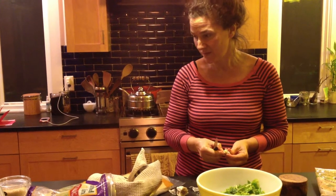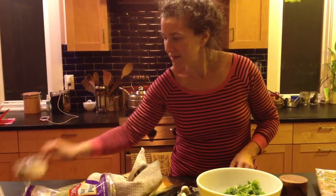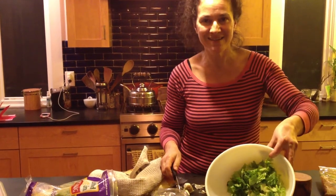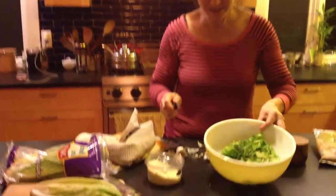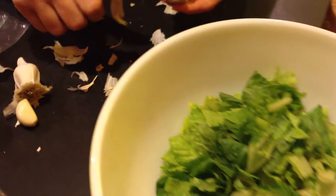So smash your garlic, combine it with good olive oil and some Parmesan cheese, a little salt and pepper, toss it with your romaine and that will be a really good Caesar salad. No eggs, no anchovy for the vegans in your life.